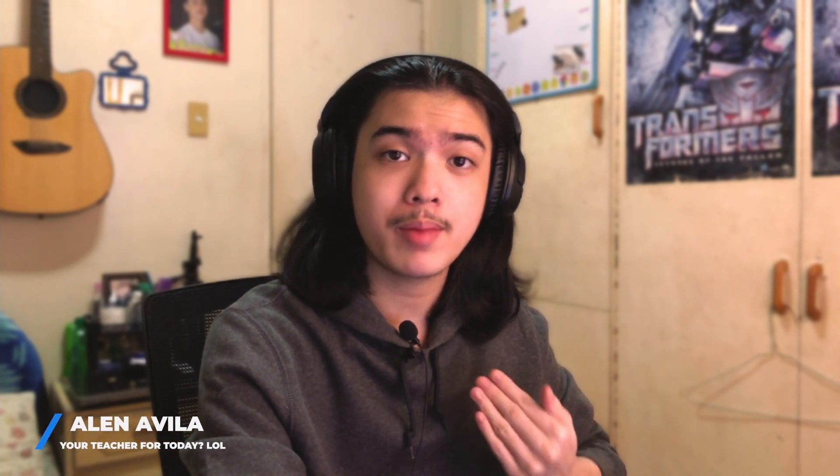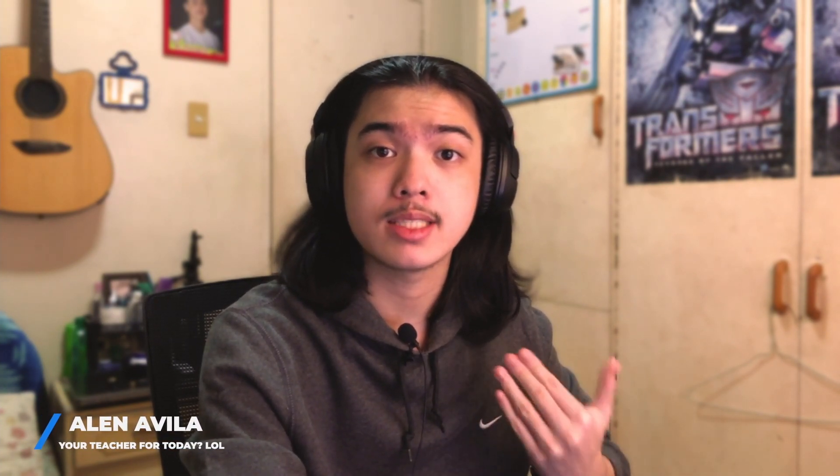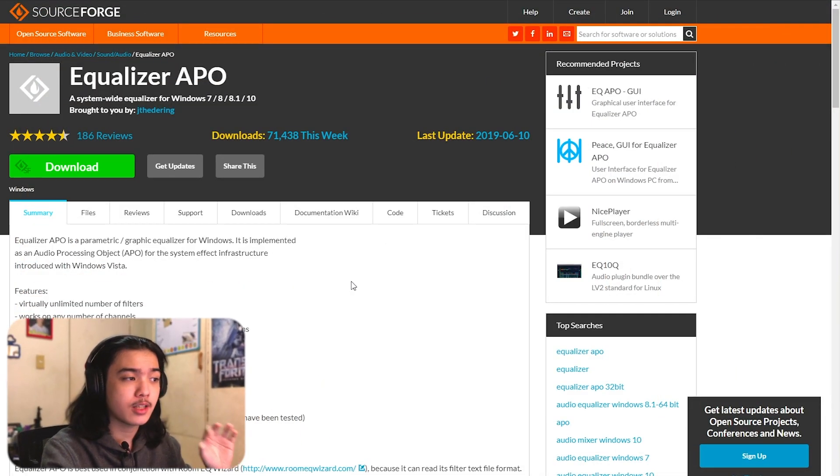My name is Alan Avila, and as you heard at the start of this video, we're going to make this microphone sound greater than how it sounds right now. Keep in mind this is only a $2 — or 100 Philippine peso — microphone. It's very cheap and usable, but we're going to make it more usable by making it sound better. The first program you'll need is called Equalizer APO.